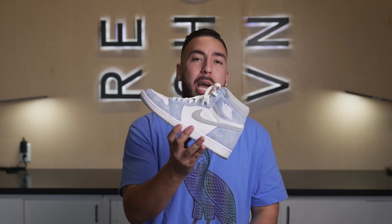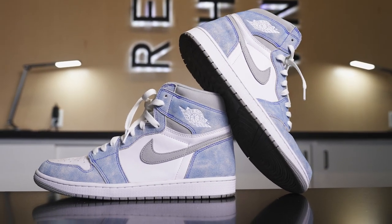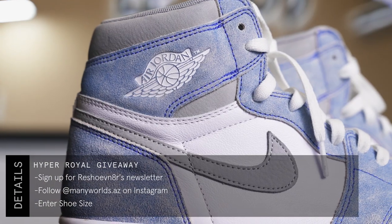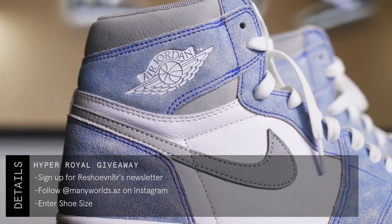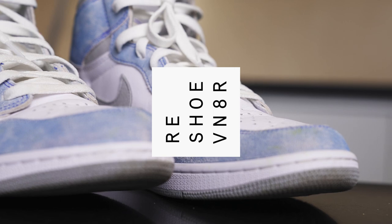Johnny Bubbles here. Let's get into this month's sneaker giveaway. We teamed up with our friends at Many Worlds Sneaker Boutique to give you guys a chance at winning a Hyper Royal One in your size. All you have to do to enter is follow three easy steps: click the link in the description below and sign up for Reshoominator's newsletter, follow Many Worlds on Instagram, and enter your shoe size. You must follow all three steps to be considered an entry. Good luck, and let's get back to today's video.